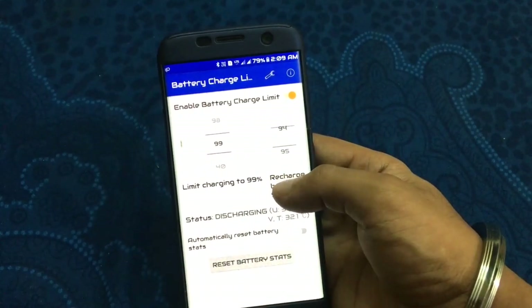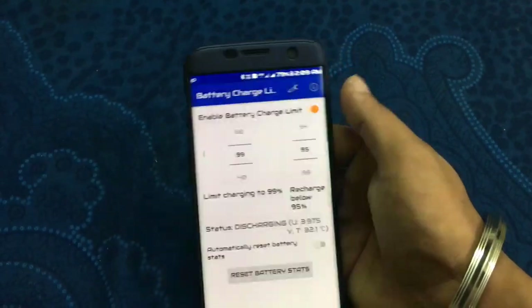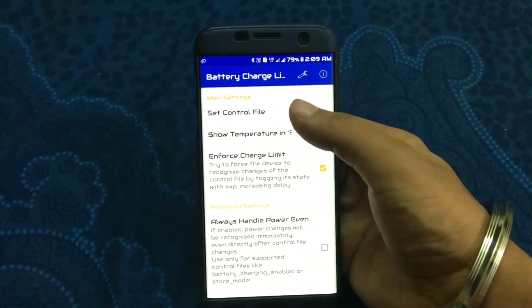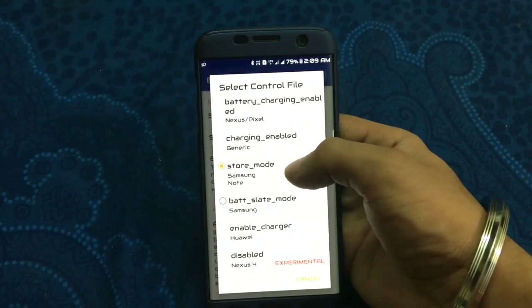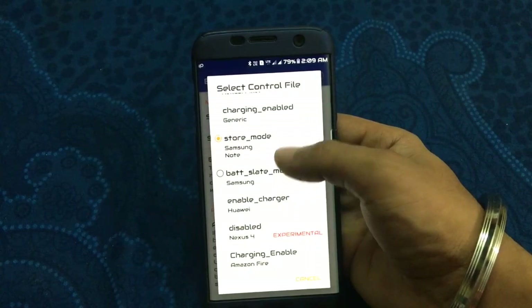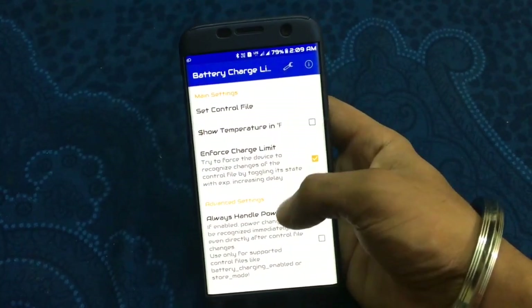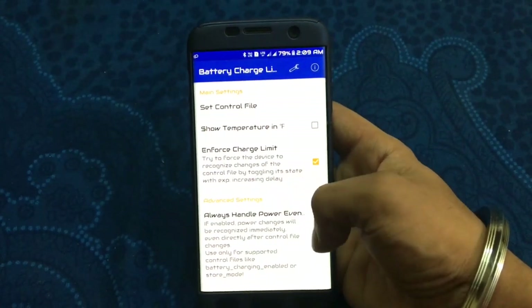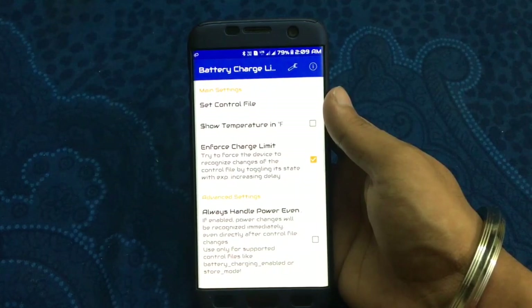After charging to 95% it will charge automatically. You can go to settings and set the control file for different battery status modes — battery charging enable, etc. You can show temperature in Fahrenheit, enable enforce charge limit, and always handle power.